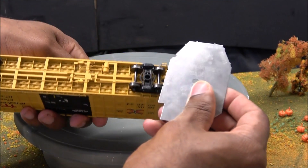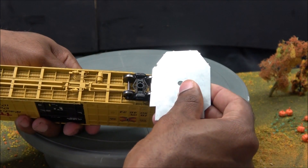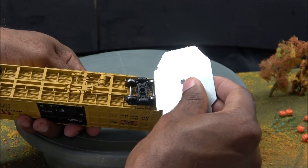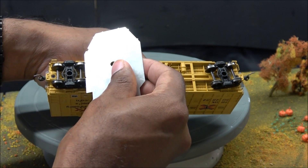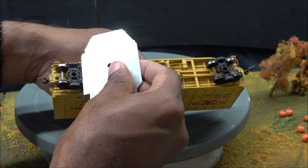Since this is a rolling stock review, which some of you have requested more of, I am going to take the time to show the NMRA check on camera. This is the wheel sets, wheel flanges, and they are in compliance on this model.